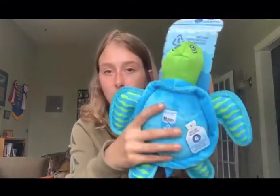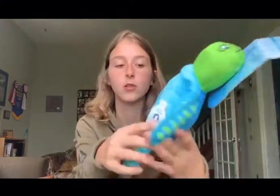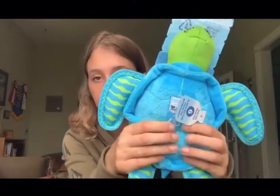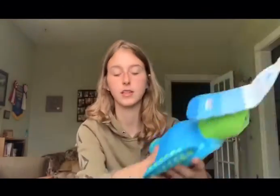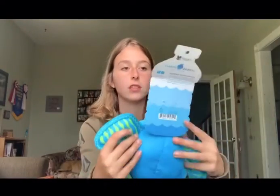The first toy I got is this turtle. It says right on it that this toy removes six plastic bottles from the environment, so my dogs get to play and I get to help the environment. He is plush and does squeak, but these are a tougher material that they can't just shred. His back is the same material — it's a good size toy.